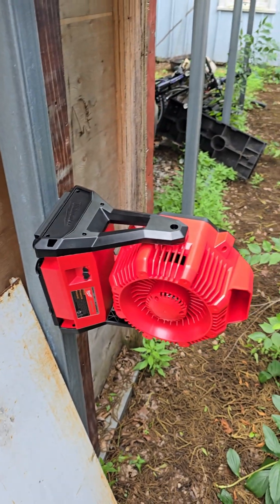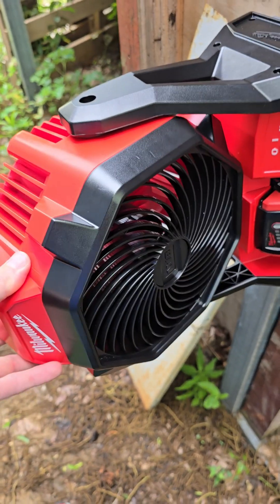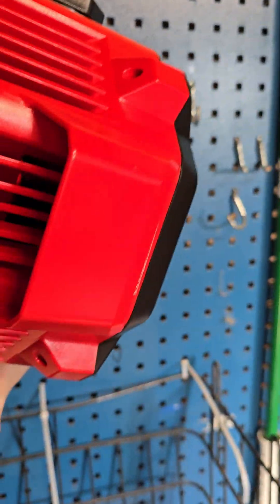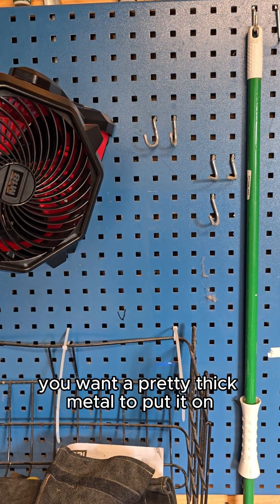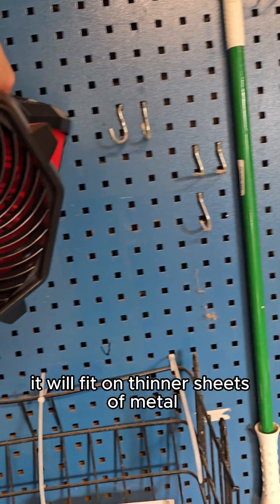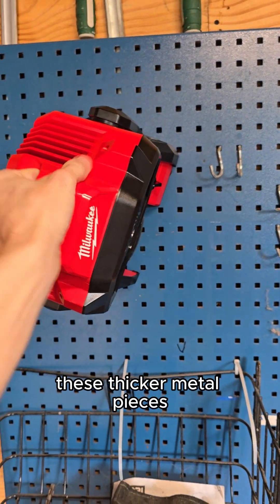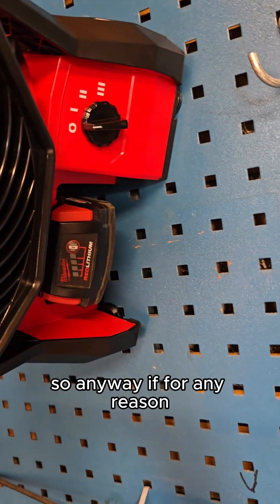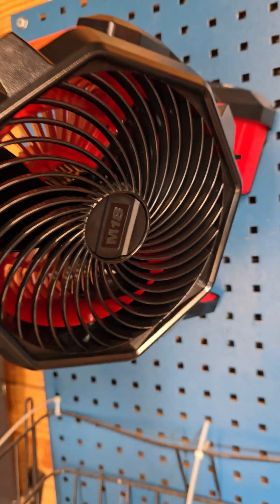It will stay even if you turn it on to speed number three. If you've got some heavy work board, it definitely mounts on that stuff. So the moral of the story: you want pretty thick metal to put it on. It will fit on thinner sheets of metal, but it's just not going to be as strong — it doesn't have as much metal to magnetize to. But when you get it on these thicker metal pieces, it stays on. Anyway, if for any reason you want to magnetize your Milwaukee jobsite fan, well there you go.